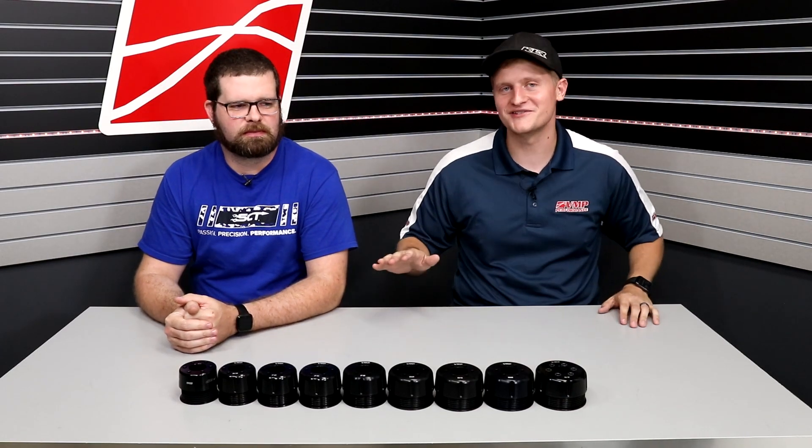What is going on everybody? Chuck here with VMP Performance, and today I'm joined by my co-host Joe Goodno, Lead Calibrator here at VMP Performance.